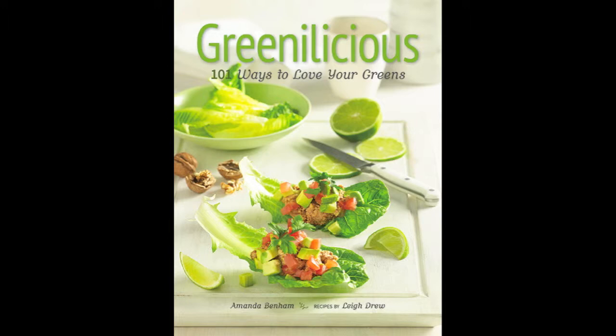It was kind of tricky working out those chapters. We basically thought we'd do it as per the part of the plant that the green comes from — whether it's the fruit like the cucumber, whether it's a flower or a stem like asparagus or broccoli. There are nutritional similarities within those groups, but there are differences as well. I just thought that was a more informative, easier way to write about it than just going with entrees, mains, desserts. Obviously smoothies are a category all of their own. Yeah, I like the way you divided everything up.